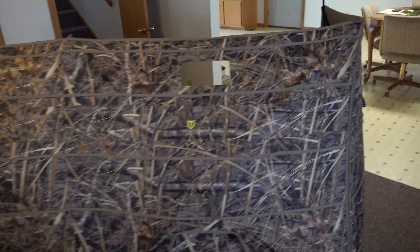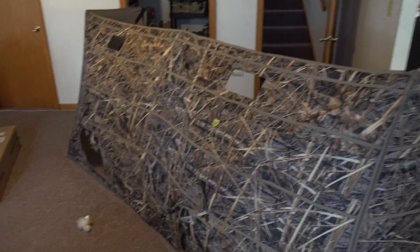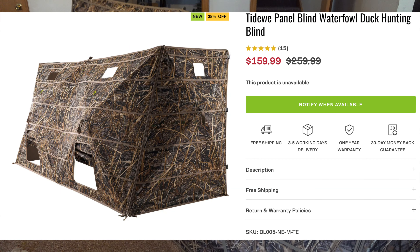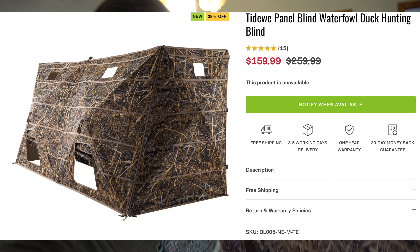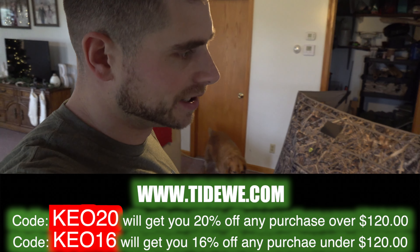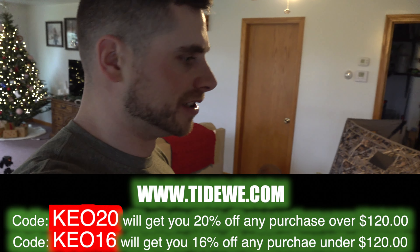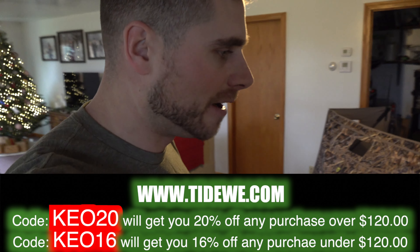These are some of the best priced, nicely built panel blinds on the market in my opinion. They're actually under $200, and I think they're 30% off on the website right now. So if you guys are interested in the Tideweed Panel Blind, just look in the description — I'm going to put a link to it and a discount code as well. Use code KEO16 or KEO20 to get 16 or 20% off depending on how much you spend. Check it out, thanks for watching everybody, we'll have more coming soon.